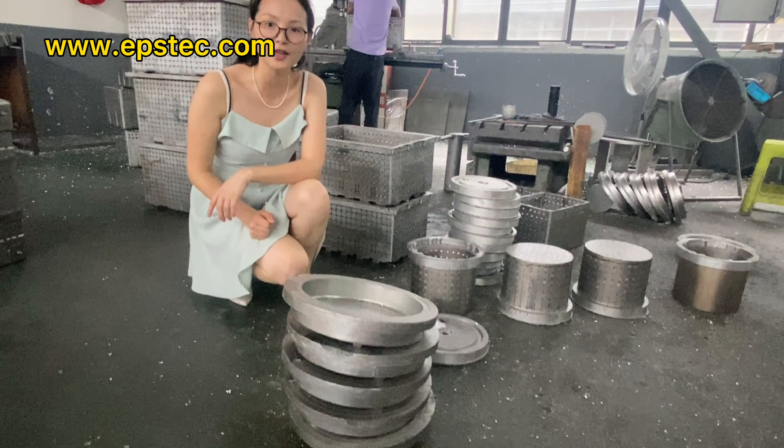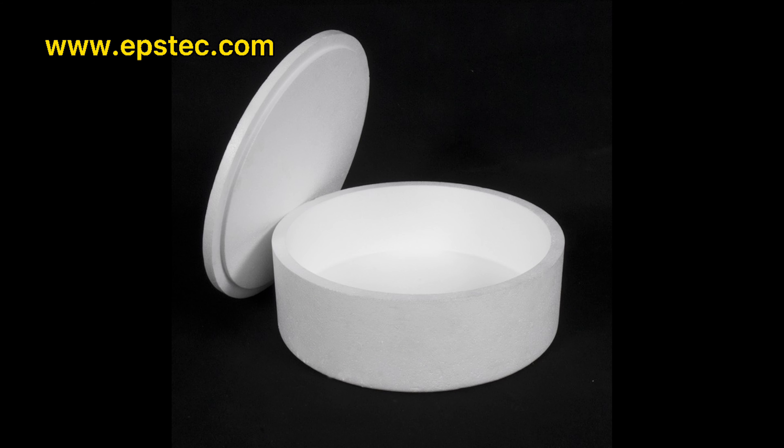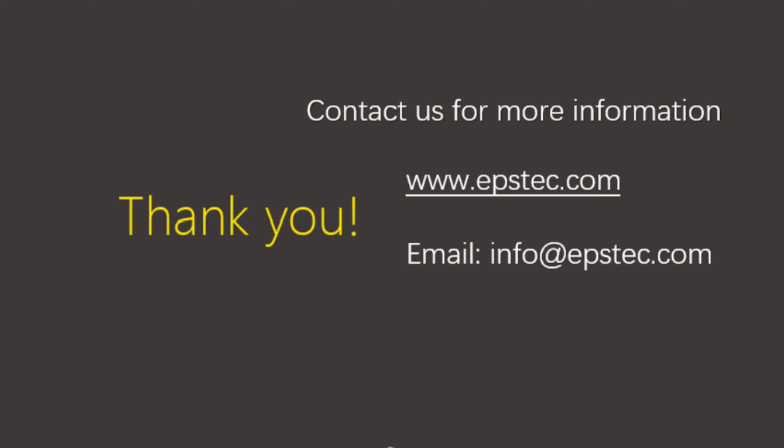For more information about EPS kickbox mold, leave your comments below or contact us by email. If you want to see more videos like this, subscribe to our channel and hit the like button. See you in the next video.